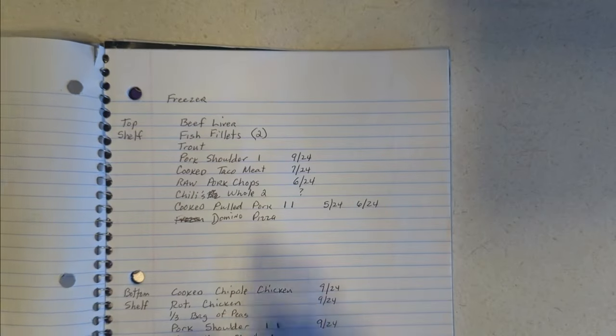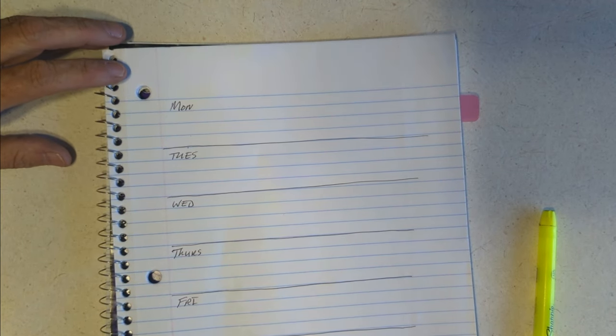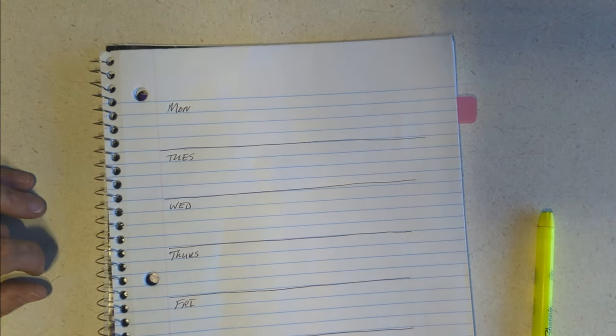I go to my pantry list and freezer list — it was all in my head but now it's all on paper — and I start planning meals based on that so hopefully I don't have to go to the store for a lot. CocaFest is coming up and I may do an extra meal planning video just for prepping that food ahead of time so I'm not trying to cook during the event.